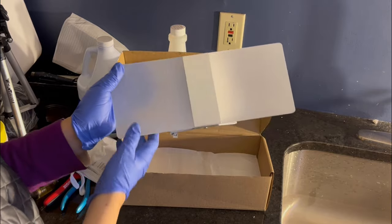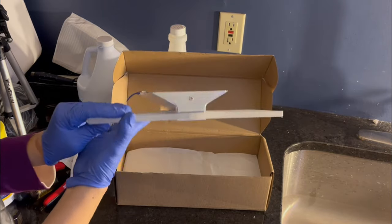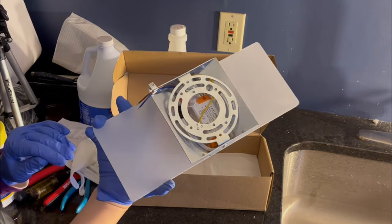This looks really nice. It's made of acrylic but totally looks and even feels like frosted glass.